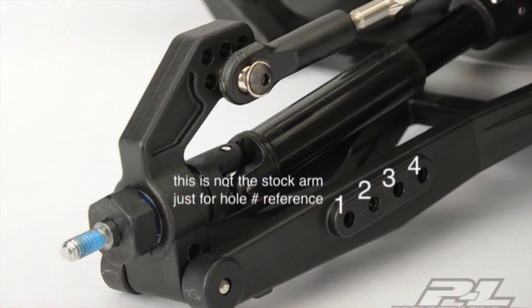For the ease of instruction, I will refer to the hole numbers from the outside of the suspension arm. For example, the hole closest to the wheel will be called hole 1, and the second closest will be called hole 2, and so on. Note that this picture is not the stock suspension arm, and is only used for hole number reference.